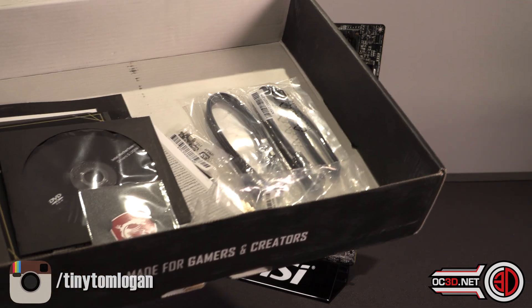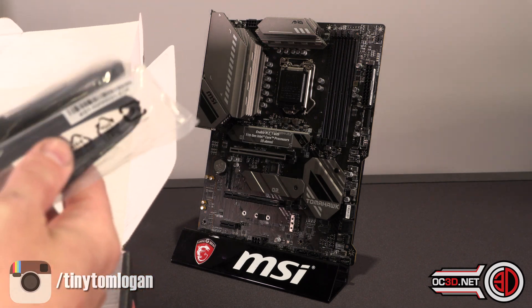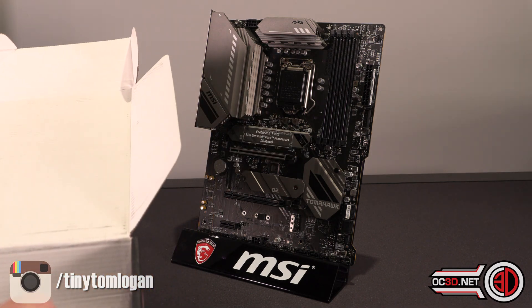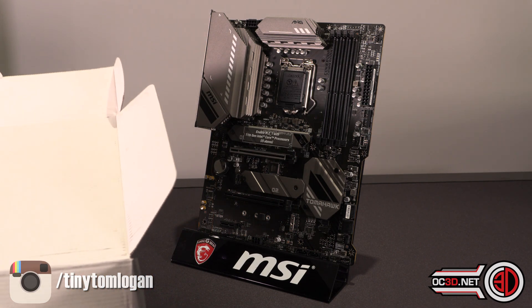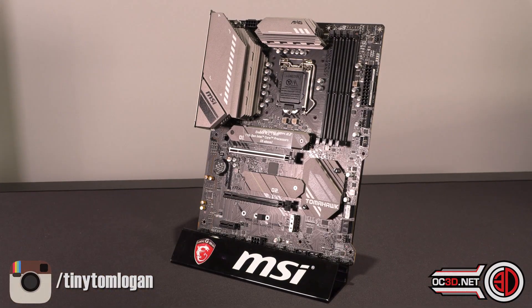It doesn't take very long to look in the box — you get the Wi-Fi antennas, two SATA cables, your manuals, the driver's CD, and then a little sticker, and that's it. It's very, very light inside the packaging.